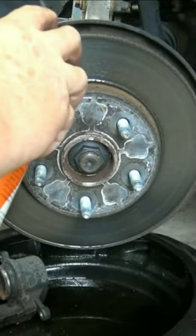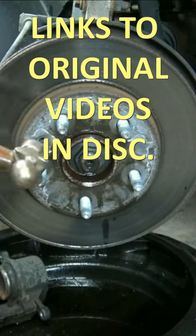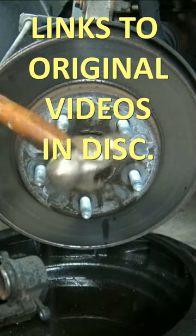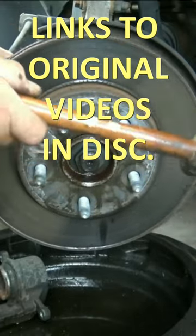We're going to spray a little penetrating oil around it. I'm going to give it some love taps in the center here. There we go, we got it off.